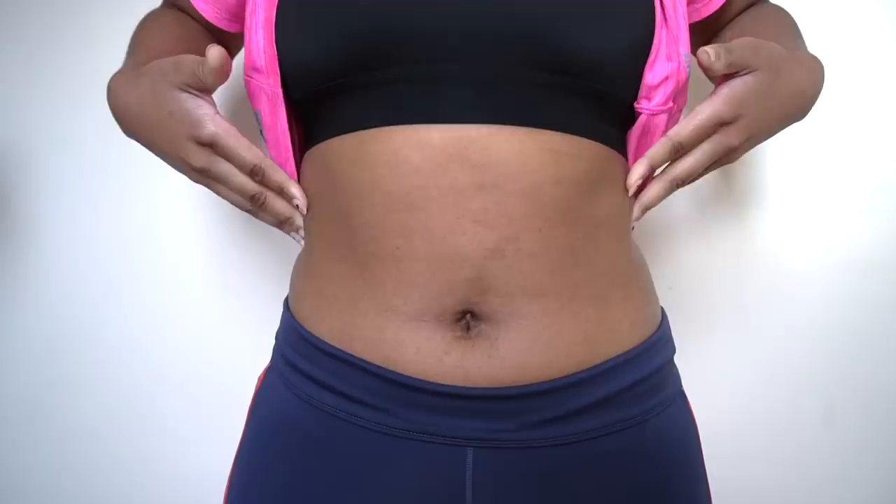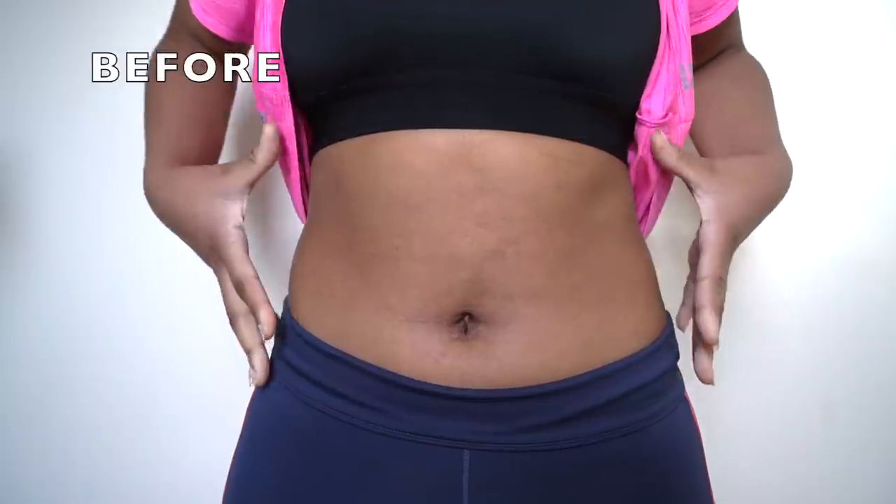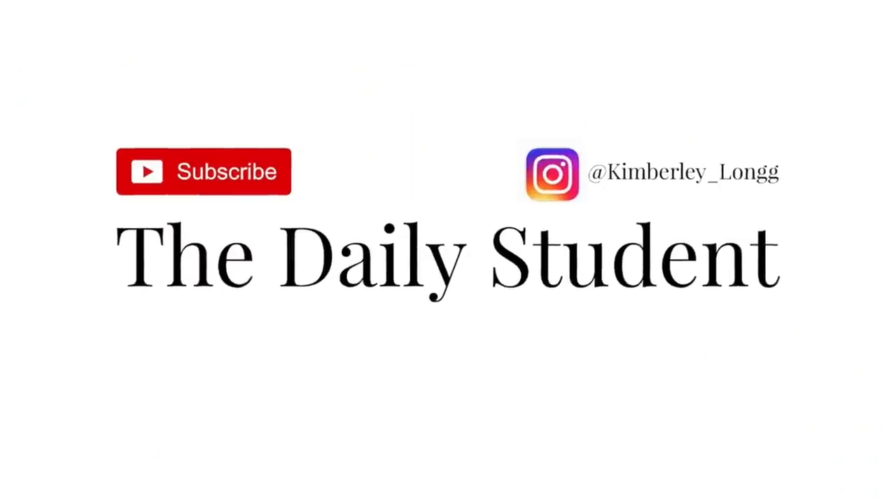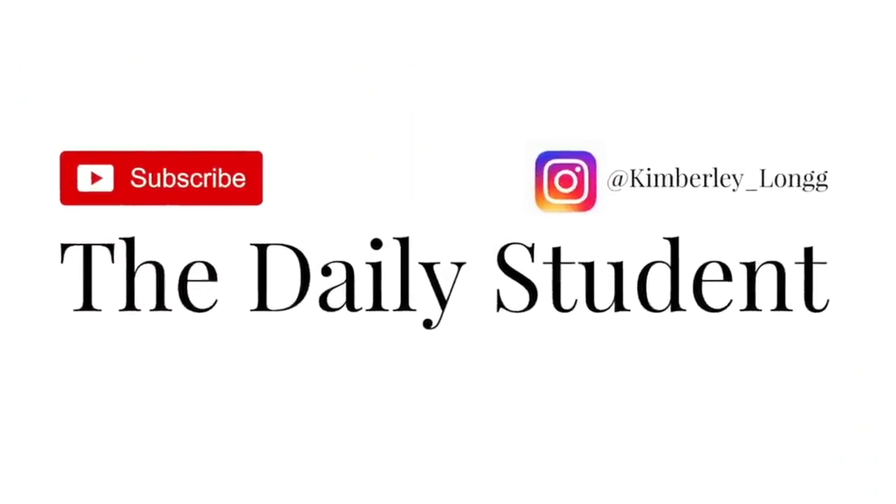The results were incredible and I've kept up, I've maintained it. So as a before, we're going to see if we can really shrink this and tighten this in. I had fried calamari, I had loads of bread, chicken skewers with satay sweet and sour dip. Hello Daily Student family, welcome back to another video — I hope you're all doing well.